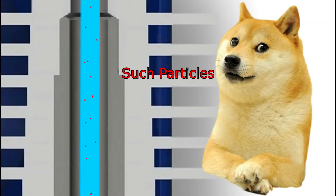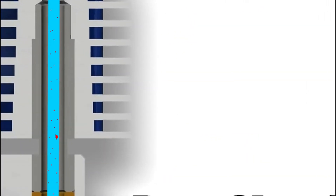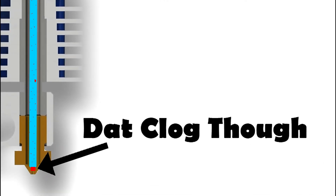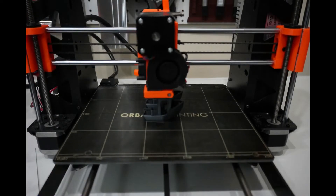This only becomes a problem when you try to print filaments that have particles embedded in them. If the quality control of the size of those particles isn't as thorough as it needs to be, you end up with bigger chunks of those particles embedded in the filament and a horribly clogged nozzle.